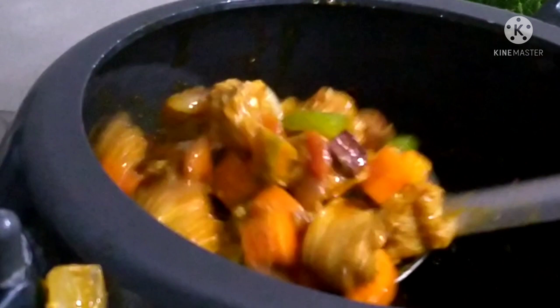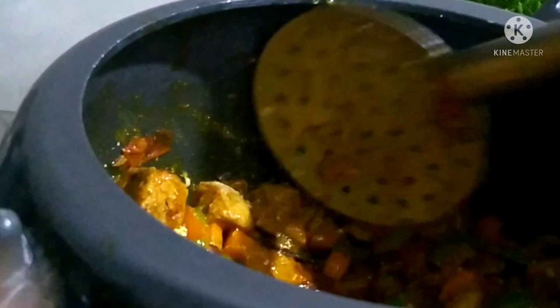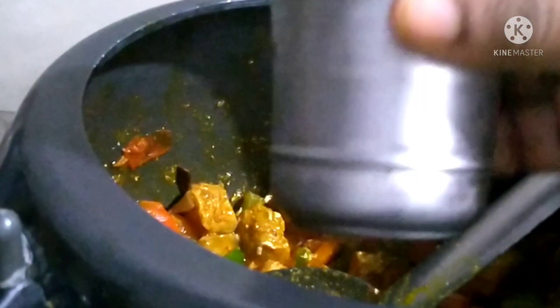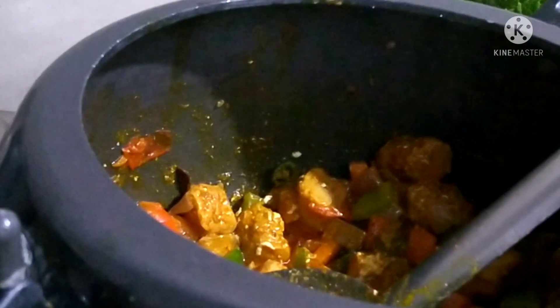Make sure we mix it in a great way. Then we add a double glass of water.